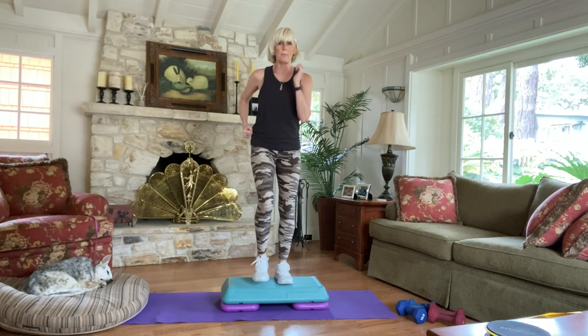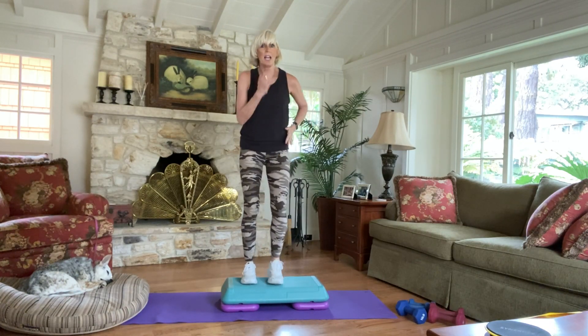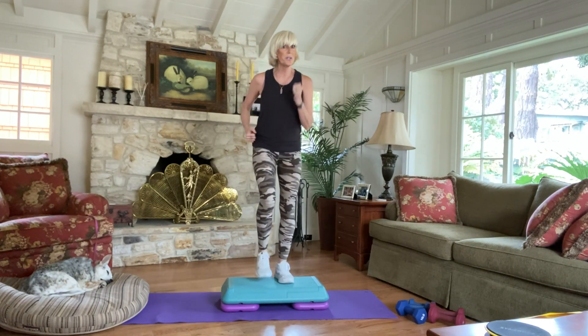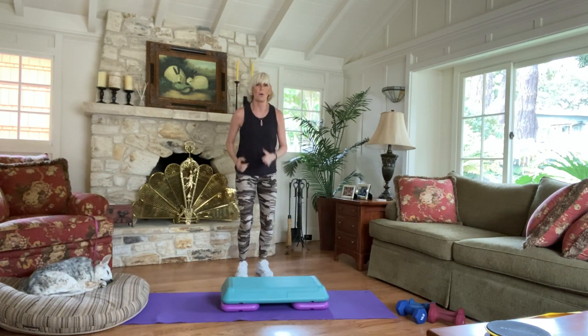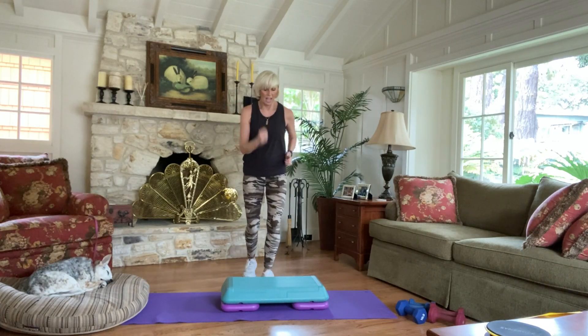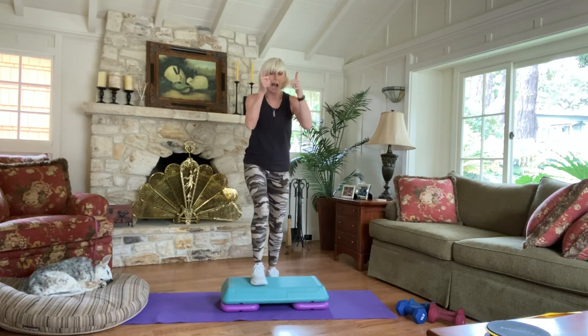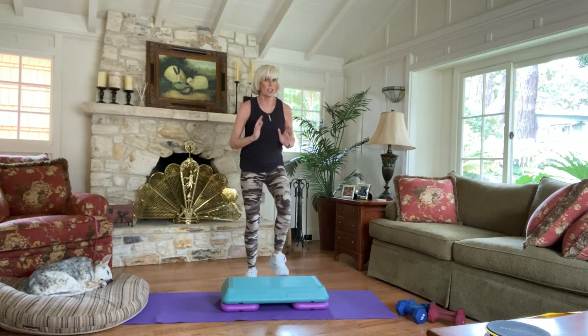We're up and down. So this workout, you can use a step, the floor, or if you have a BOSU, it works for the BOSU. Forward and back. The purpose of this step is it's just a little bit more intensity — the higher you go, the harder it is.